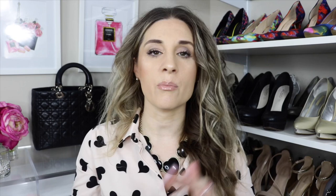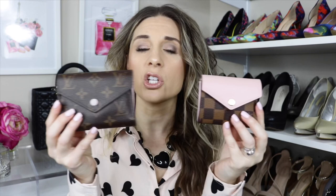Now let's talk price. For the canvas versions: the Victorine wallet is $550 and the Zoe wallet is $485, so there's a $65 price difference. Keep in mind imprint leather will be more expensive for both. For the price category, the winner is the Zoe wallet at $485.